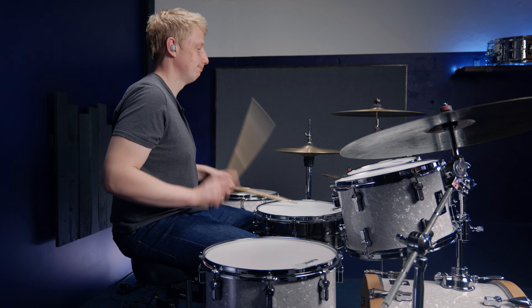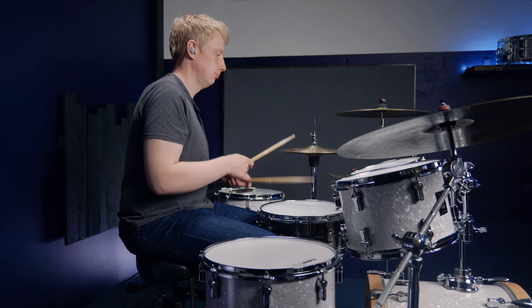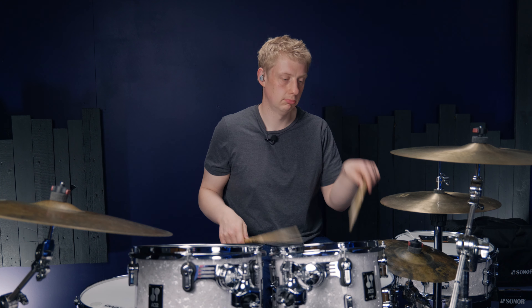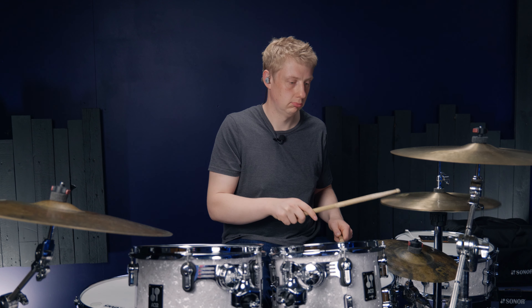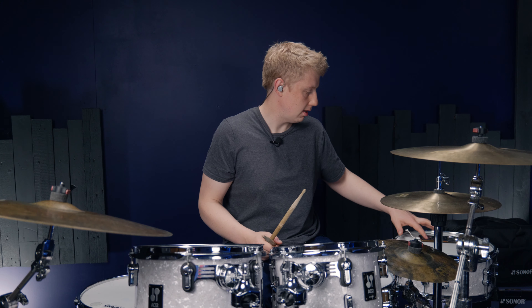This exercise could be a quite cool challenge. Let me try it at around 100 beats a minute to show you what it sounds like. And now faster for fun.